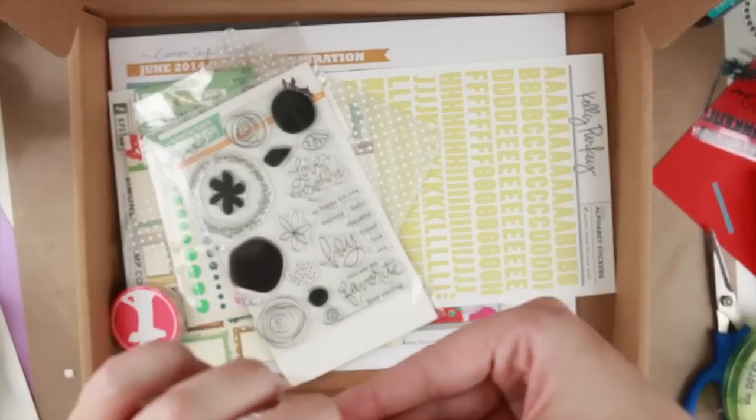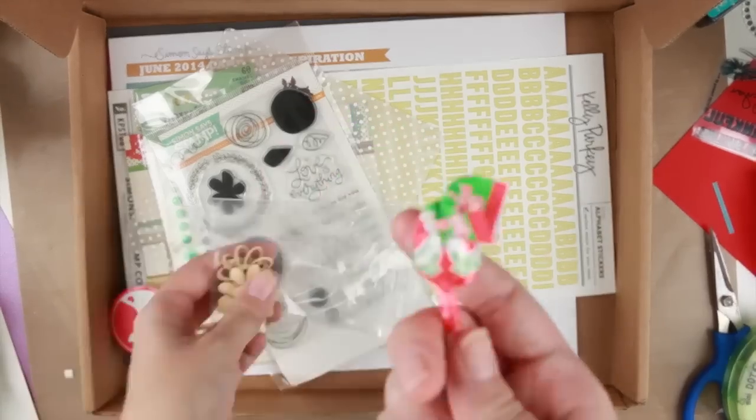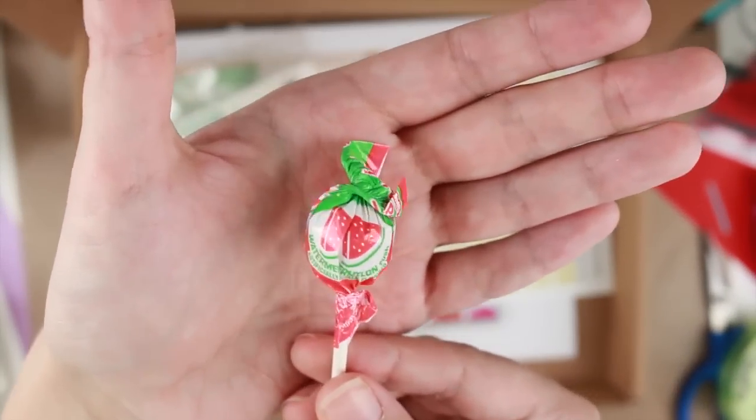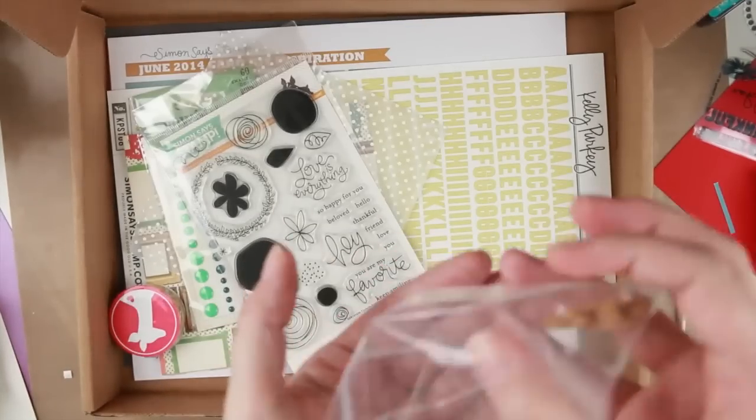We're going to start with a little baggie. We have a lollipop — it's a watermelon lollipop.